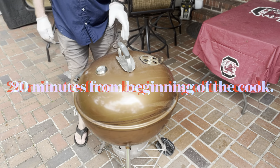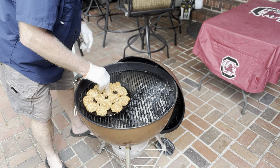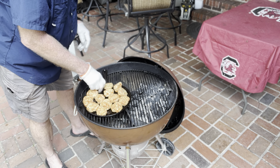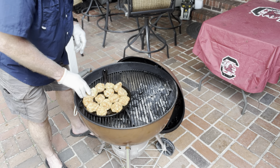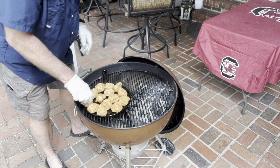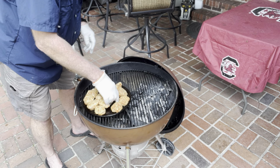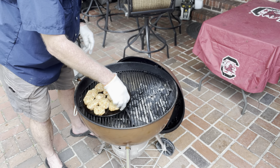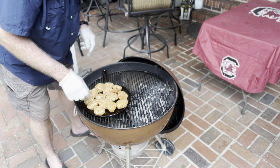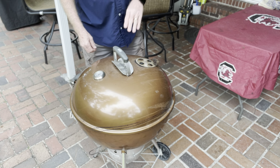All right, we're at the 20-minute mark — they're cooking now and starting to brown up, so we're gonna go ahead and turn them. After 20 minutes on the egg they were already golden brown on the bottom. I can see they're cooking because the cheese is starting to pull apart, and I definitely don't want to burn them, so we're going to flip them. This might take a little bit longer than expected — check back in about 15.